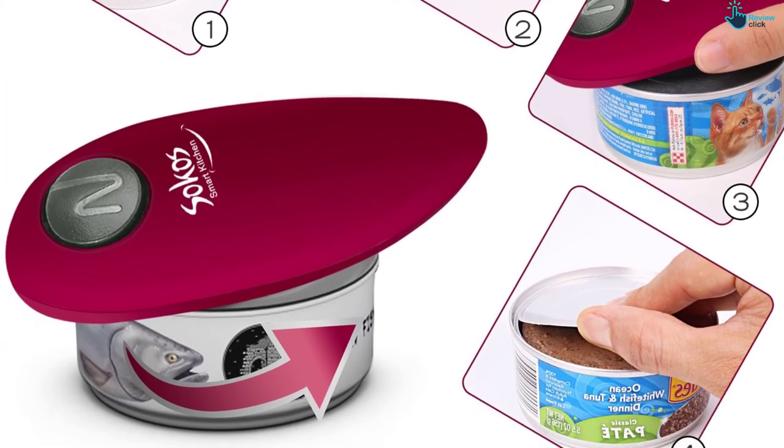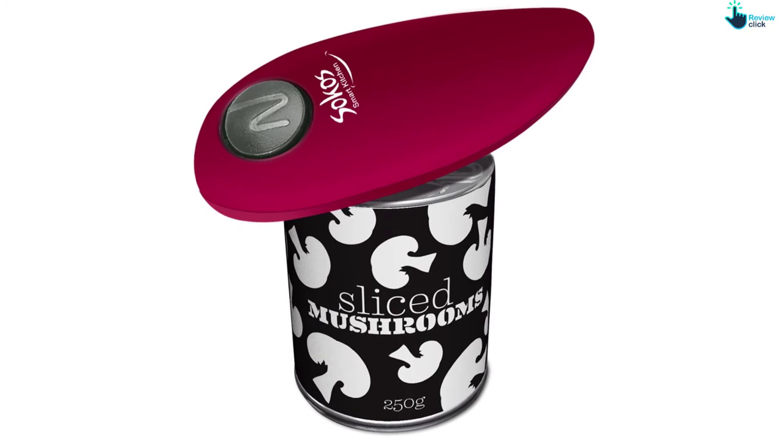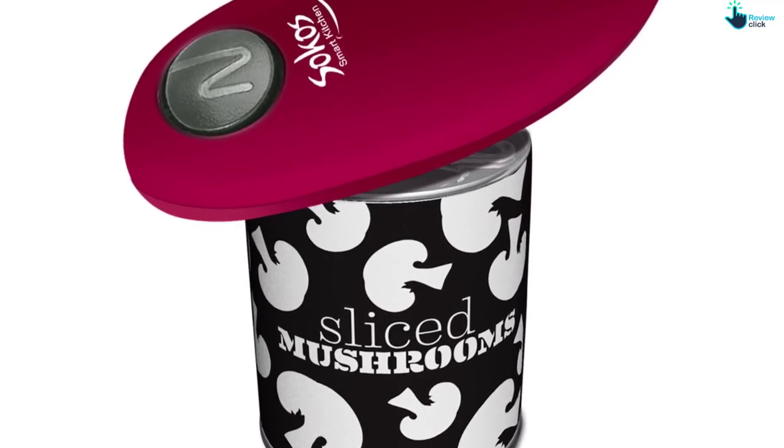It comes in a trendy wine red color and is made from safe materials that don't rust or corrode and are very easy to clean. The handy unit is powered by two double-A batteries which last for a good period.